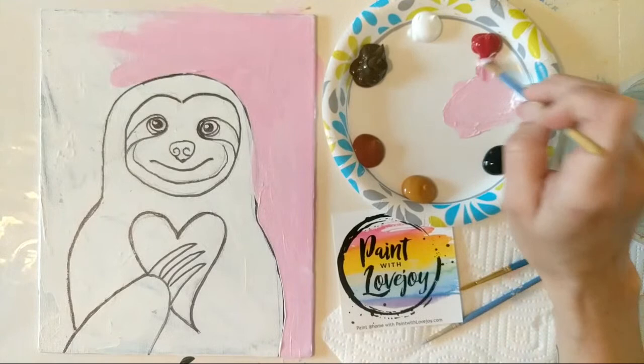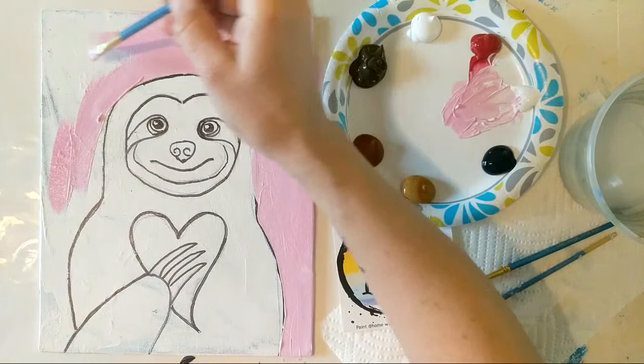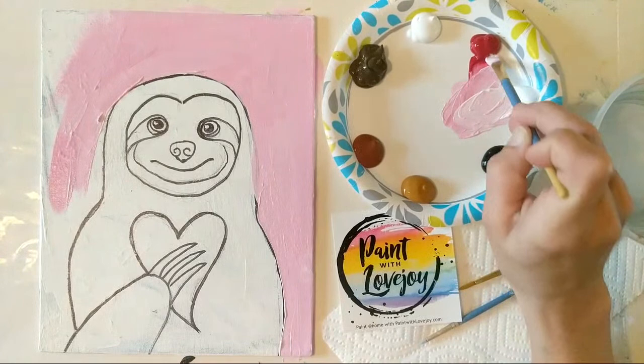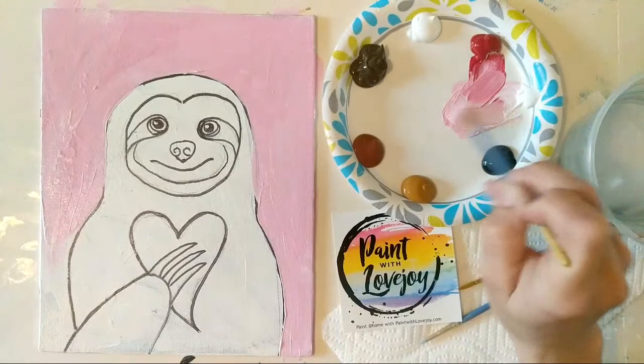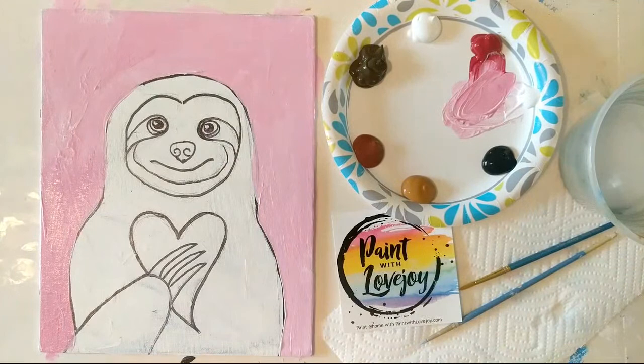You can follow along with this video or any of my videos using any materials you want — colored pencils, markers, watercolor paper, watercolor paint. Art and the creative process is not about having the best or top materials, but making the best of what you have at home. If you are using acrylic paint and student grade paint, you might notice your paint is a bit on the transparent side, so apply it a little thicker for better coverage, and if you need to do two or three coats, that's totally okay.